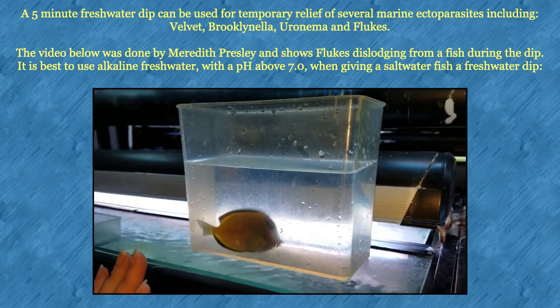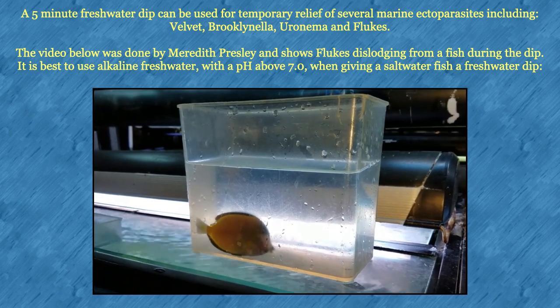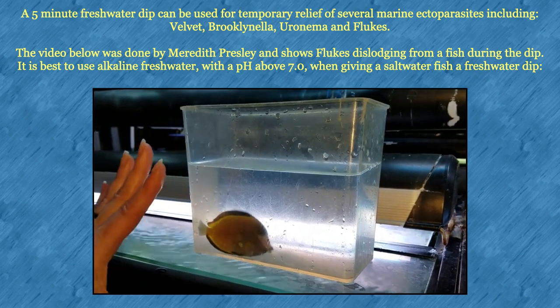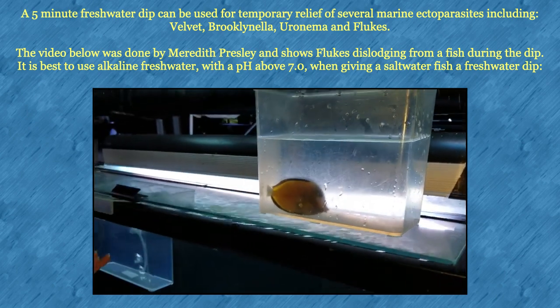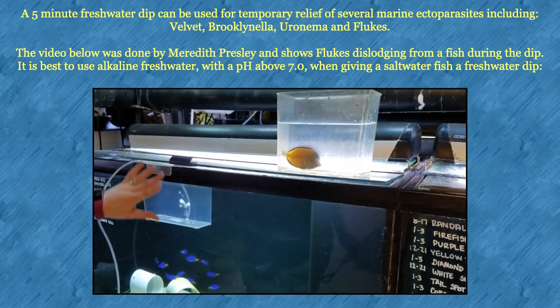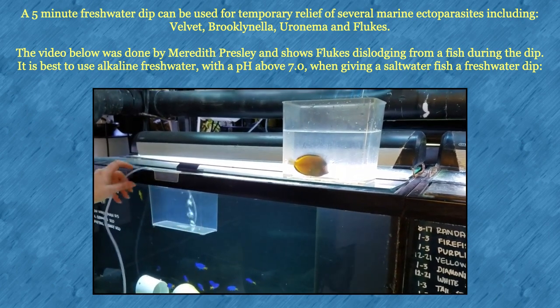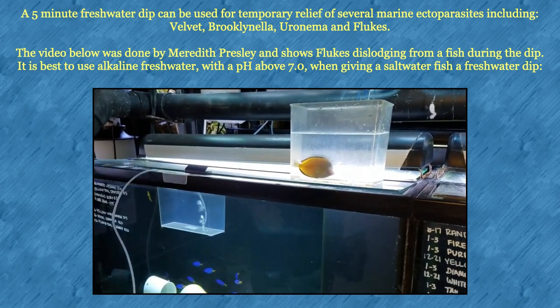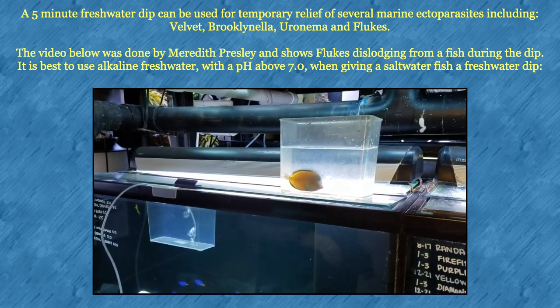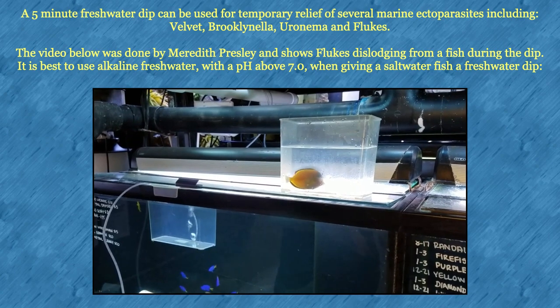We have a powder brown tang that we just got in yesterday. I suspect he has flukes, so we're going to do a freshwater dip. I've already got him caught — he's sitting in salt water right now. We have our RODI water, which has been sitting inside the tank in the same system to keep it at temperature. I have my air bubbler in there aerating it, and we're going to set our timer for five minutes.